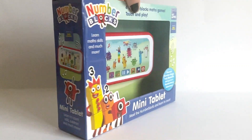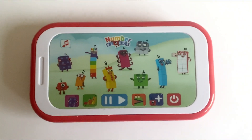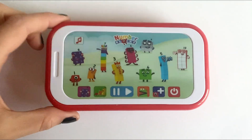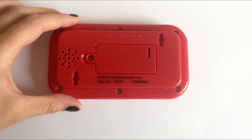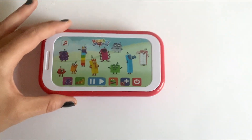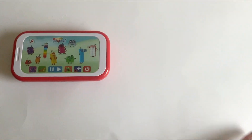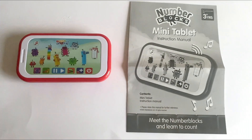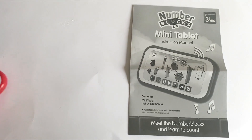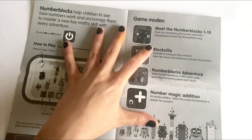Let's go ahead and open up the tablet. Here is the NumberBlock Mini Tablet — it's about the size of a smartphone. The set also comes with a set of instructions, and the instructions inside are very simple, very clear and easy to read, so you can get going straight away.